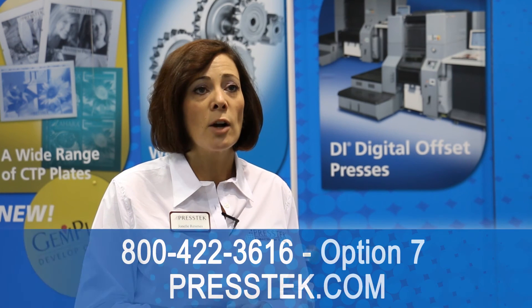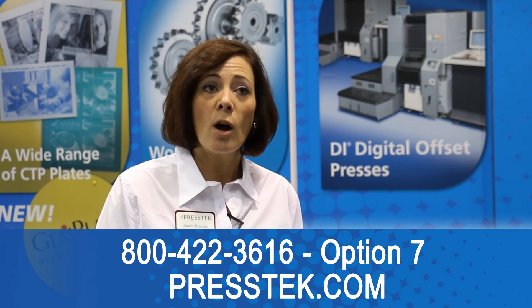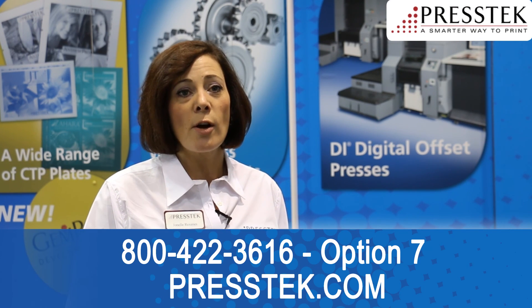We invite you to call us at 800-422-3616, option 7, or reach us on www.prestech.com. Thank you.